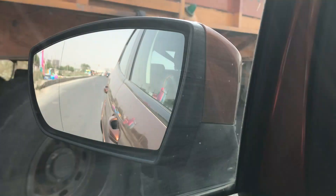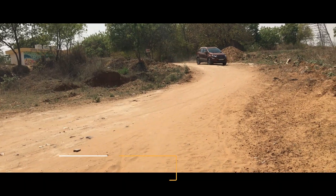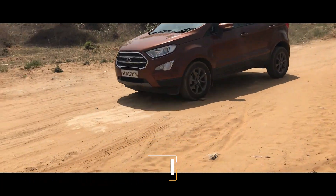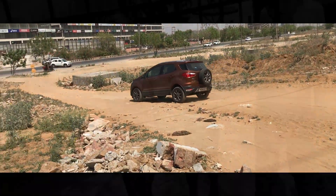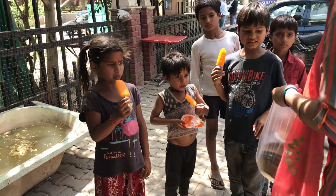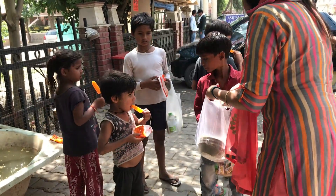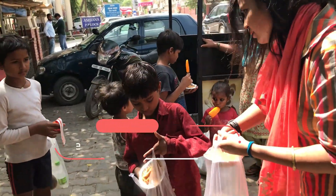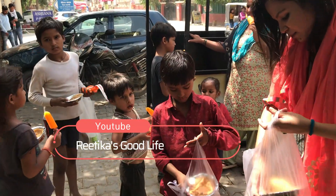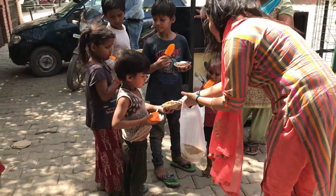Guys, now we are going to distribute prasad for Kanya Poojan. Let's go near a temple. Wherever you are, just distribute the prasad. You can see there are young girls eating — I can offer them prasad as part of Kanya Poojan.